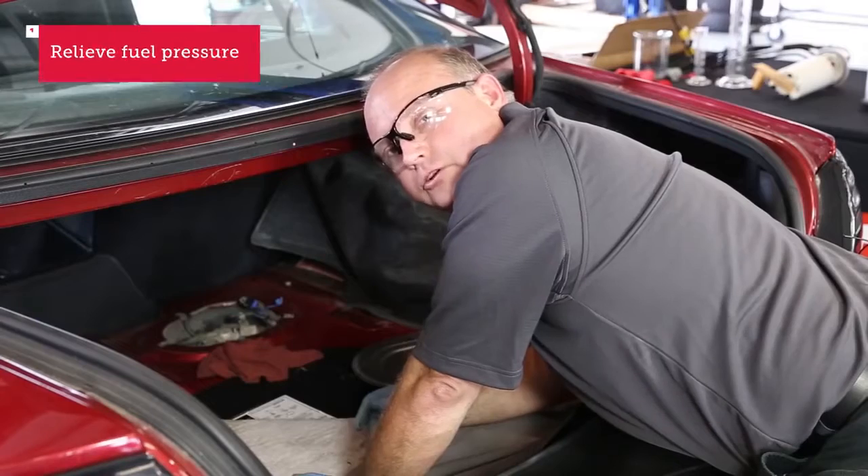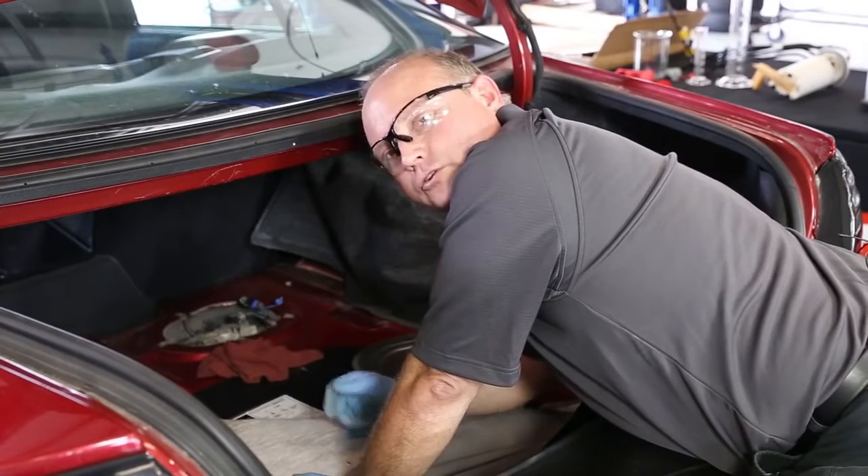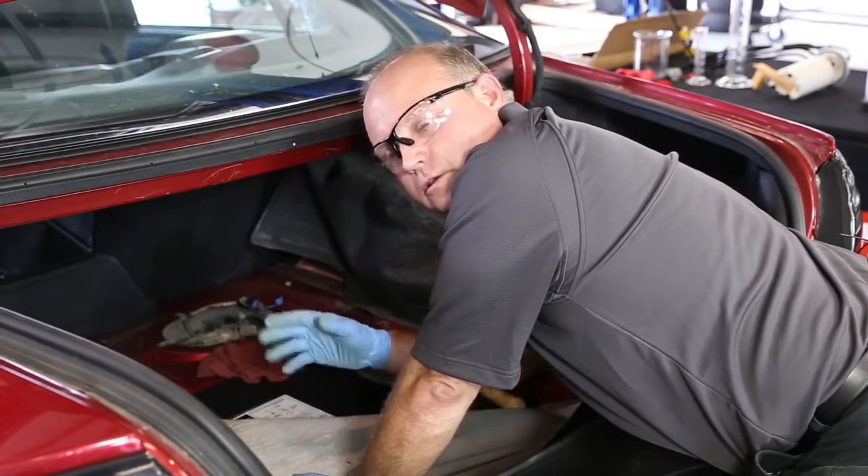You have to relieve the fuel pressure first, so I went ahead and disconnected my electrical fuel pump connector and cranked the motor until the fuel pressure died off and the car died out. Fuel pressure relieved.